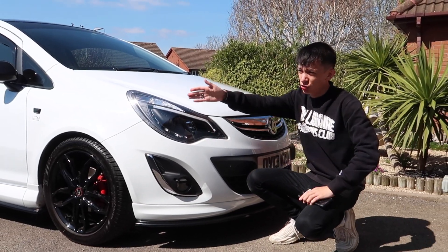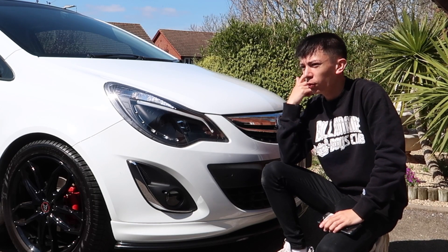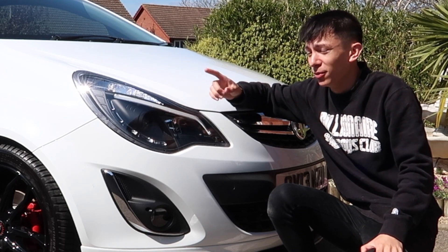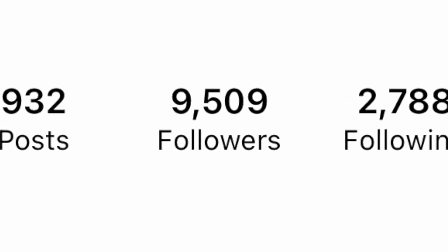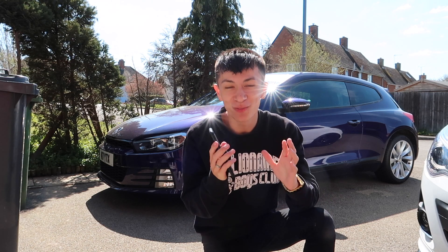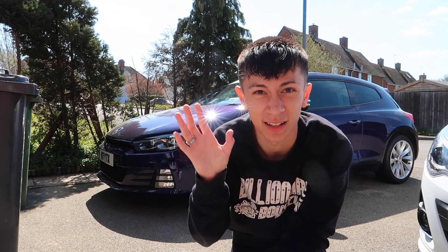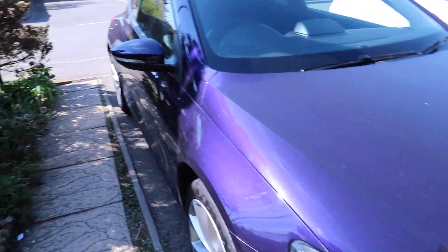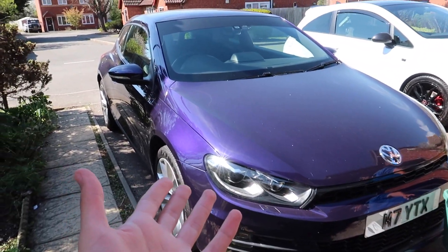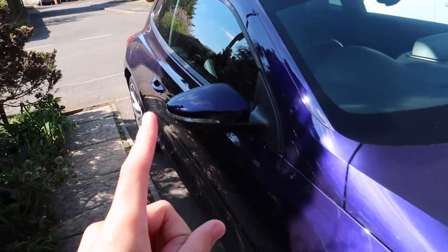I want to say a huge thank you to all of you who watched the POV in the Scirocco. I asked people: if Cobra Exhaust gets to 9,000 followers on Instagram, I'll get an exhaust. You guys blew me away — they're currently on 9,500 followers, going from 8,700 to 9,500 in less than two days. I did not think my followers were that strong! So boys, we're getting a Cobra exhaust for the Scirocco. Hopefully in the next two weeks — it sounds too quiet at the moment — all thanks to you lot.